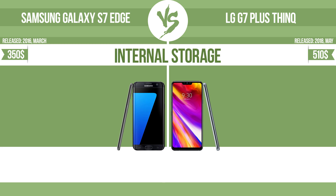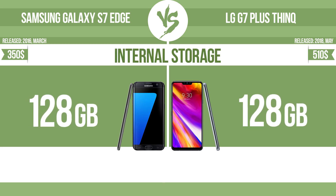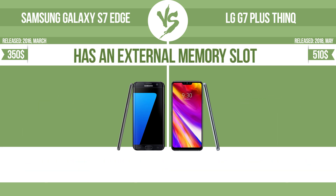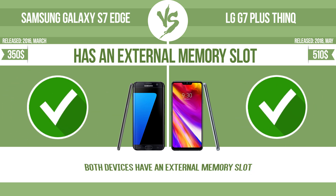Internal storage. Has an external memory slot. The device has a standard memory slot, such as an SD or micro SD card slot, so that you can extend the internal storage with affordable memory modules, or you can retrieve data, such as photographs, easily from a memory card.